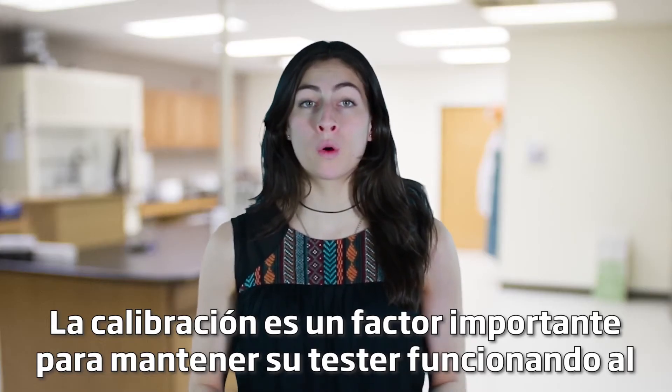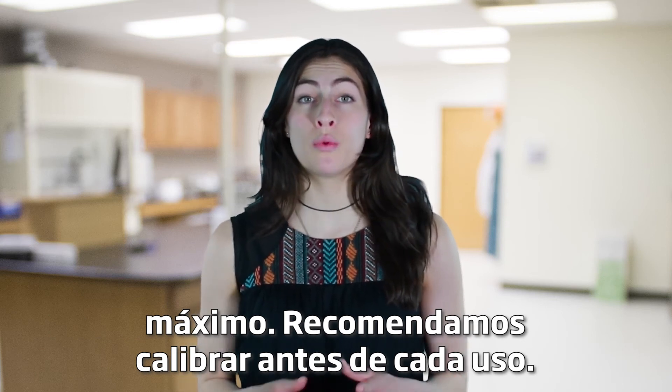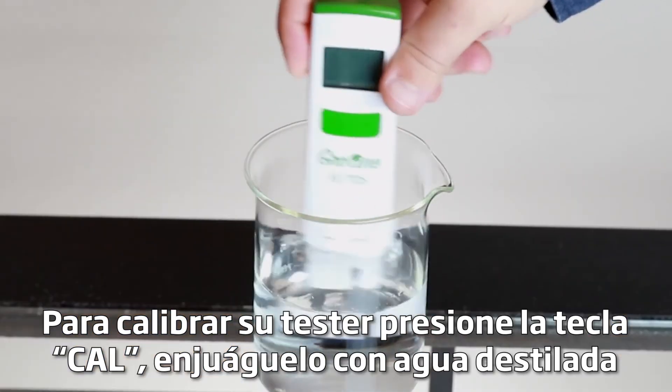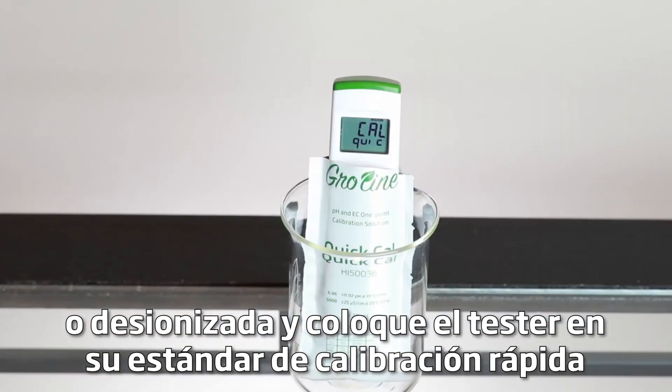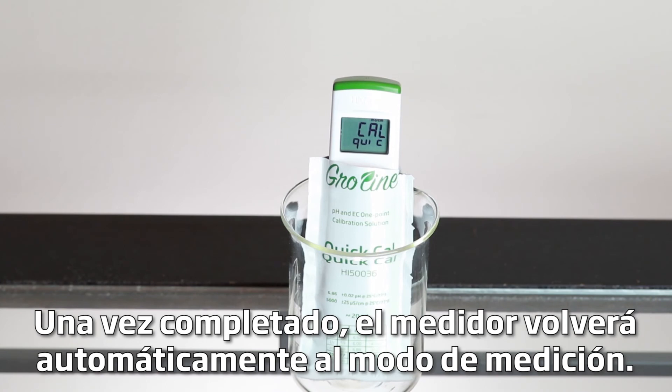Calibration is an important part of keeping your tester operating at its best, and we recommend calibrating before each use. To calibrate your tester, press the CAL key, rinse it in distilled or deionized water, and place the tester in your Hanna GroLine QUIC CAL calibration buffer. After it's complete, the meter will automatically return to measurement mode.